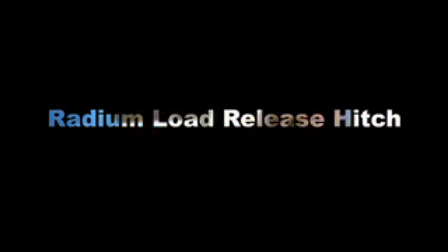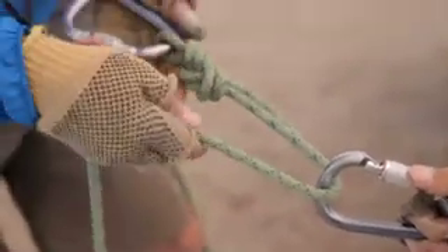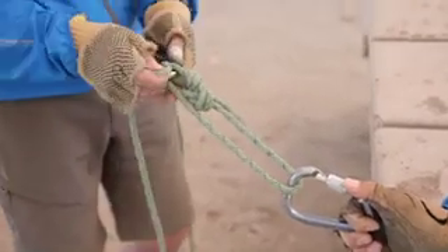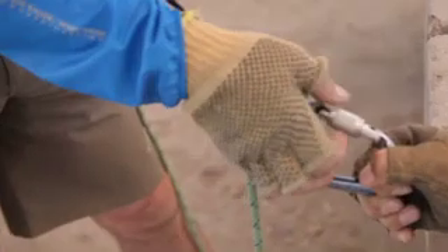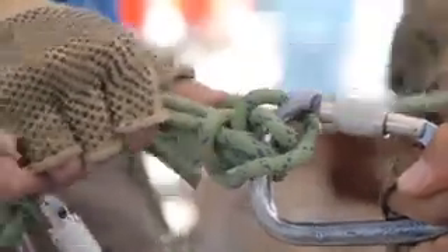Take this figure eight on a bite — this is going to be the load side of the hitch. Run it back up through the carabiner at the anchor side, then back through the load side carabiner, and put a munter hitch right up on top on that anchor side biner. Lock the biner, and now tie off the munter hitch with a half hitch, snug up against that munter hitch, and then an overhand knot.